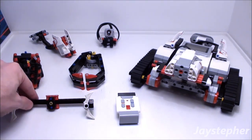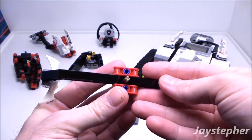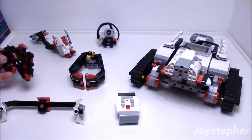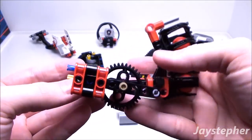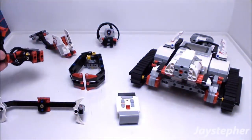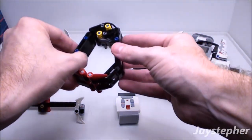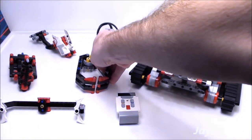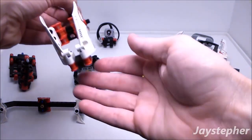The first attachment we have is the bi-blade blender. The next attachment is the blasting bazooka — you can see we have three projectiles. And finally, the heavy hammer.